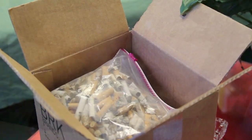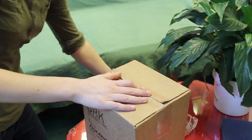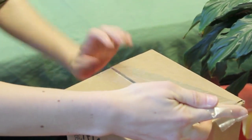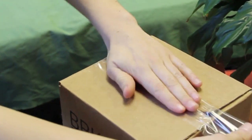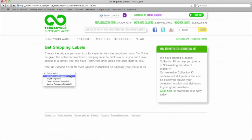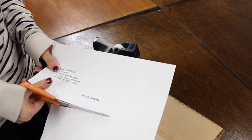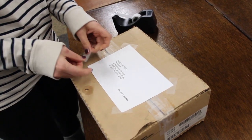Step 3. Ship your cigarette waste in a reused shipping box and seal it tight with packing tape. Request a free shipping label from your online TerraCycle account and affix it to the box. Then drop your cigarette waste collections off at your local Australia Post office.